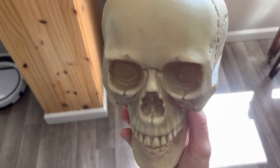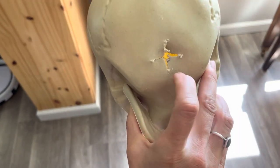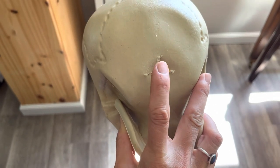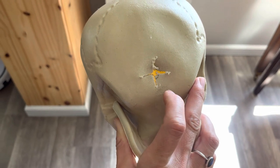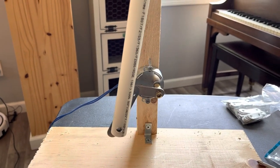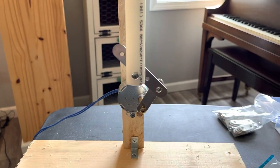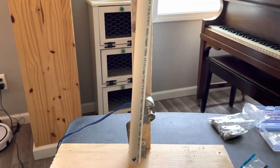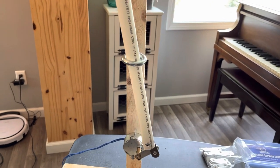Next is the skull head. I drilled a pilot hole at the base of the skull, then took a jigsaw and made an X. This will allow the PVC pipe to go through. Here it is in motion — you can see that the mending plate bracket stays in an L shape and it moves the PVC pipe up and down. The eye hook keeps it in place.